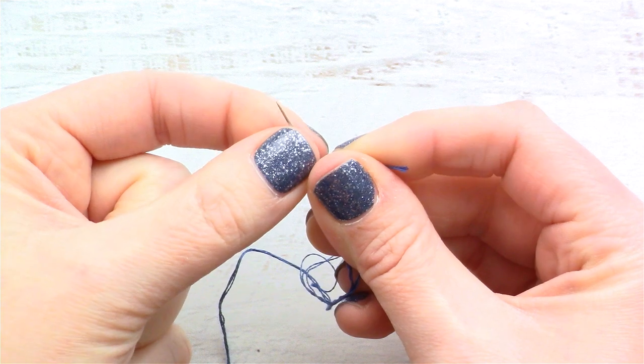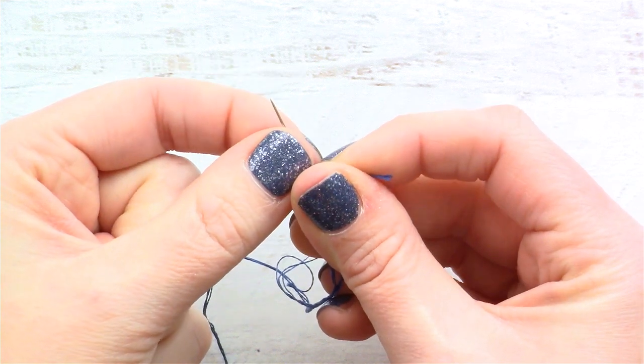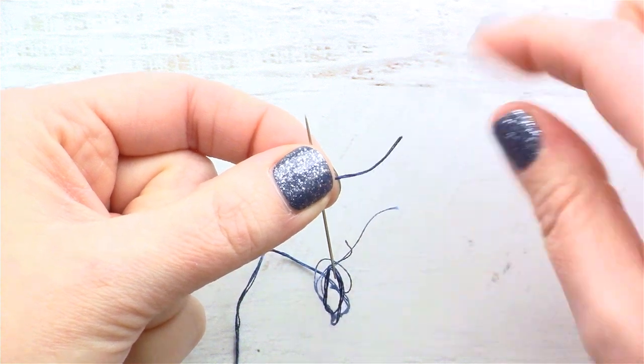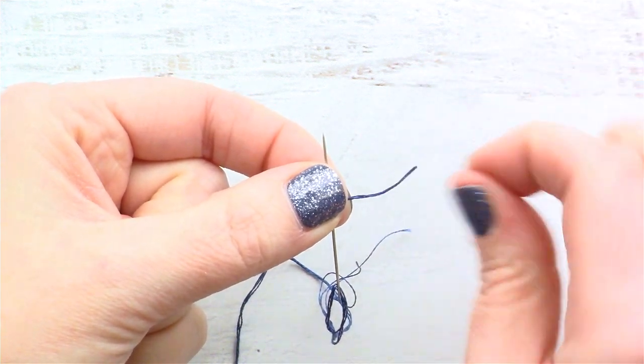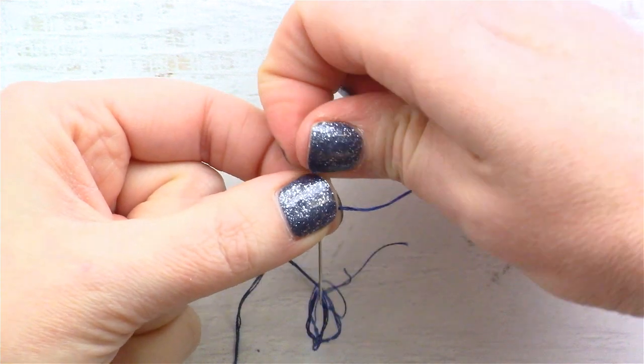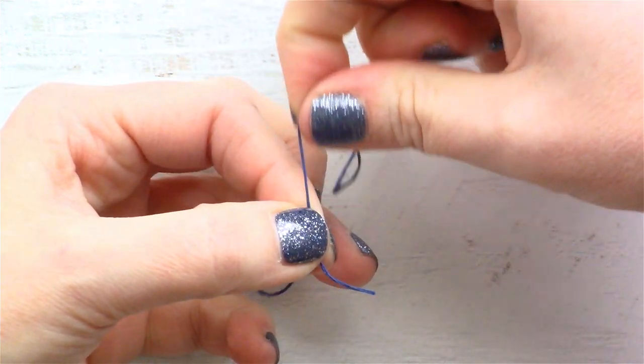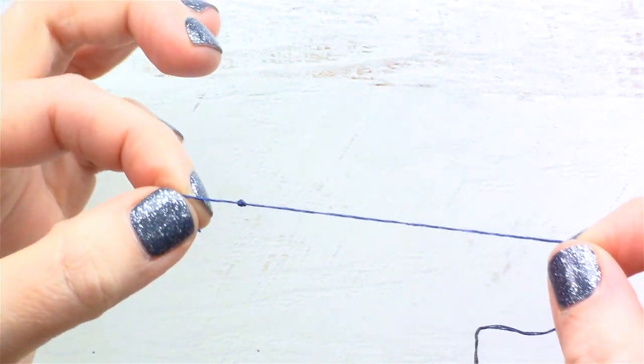Take your left hand and pinch the needle and the wrapping so that it doesn't come loose. Make sure this tail end of the thread is over this way, and then pull the needle through and you have a nice thick knot.